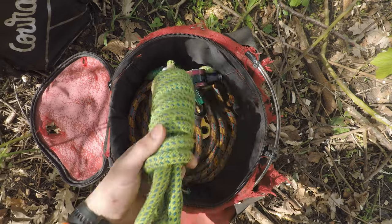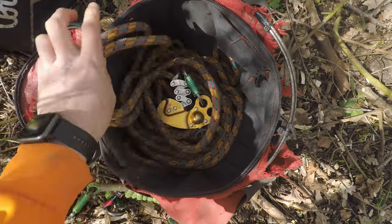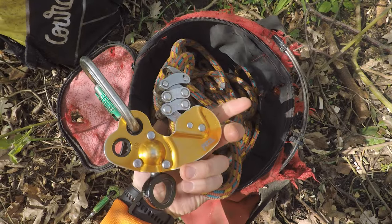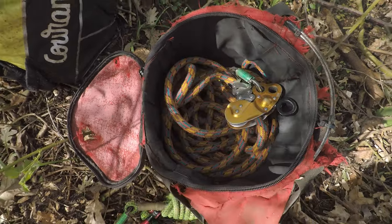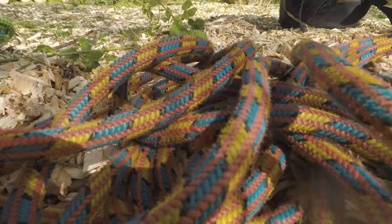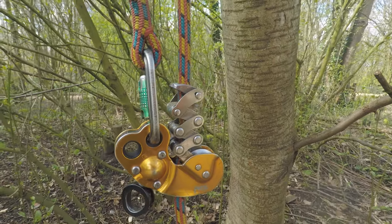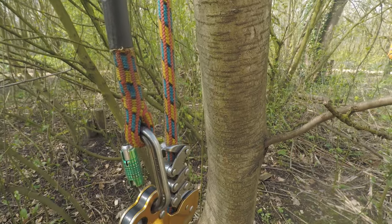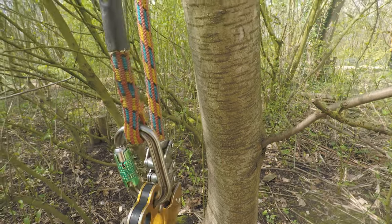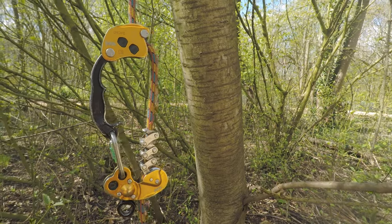In my rope bag I keep both my ropes — my side strop and my main line. It's good having them in the rope bag because it can stay at the bottom of the tree and means my other bag isn't getting battered. My main line is a Yale Blue Tongue, which was passed down to me. I run this on a Zigzag with a swivel on it and a DMM Perfecto — the smallest of the oval carabiners — which I like for how compact it is.